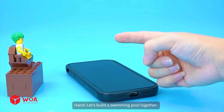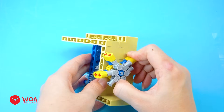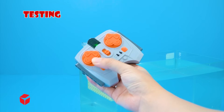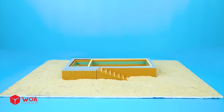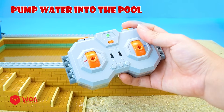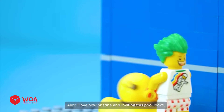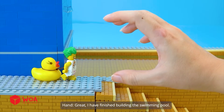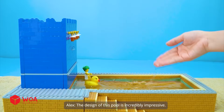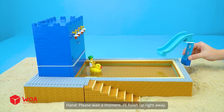Let's build a swimming pool together! Okay, let's start! How to build the water pump — add the gear, add the engine, testing. Install the pump, add the pump cover. Pump water into the pool. I love how pristine and inviting this pool looks! Great! I have finished building the swimming pool! Swimming time — the pool water looks great! Mr. Hand, I want to have a slide into the pool! So easy! Please wait a moment — I'll finish up right away! Let's test it!